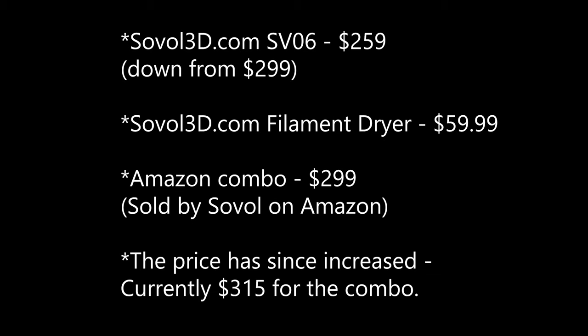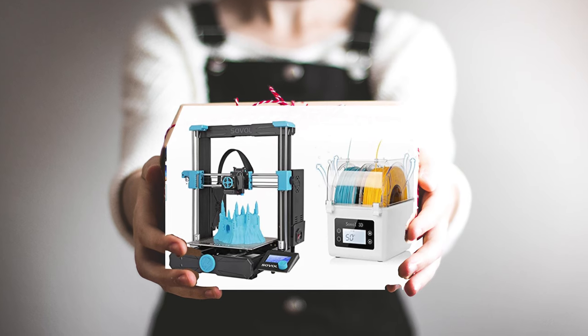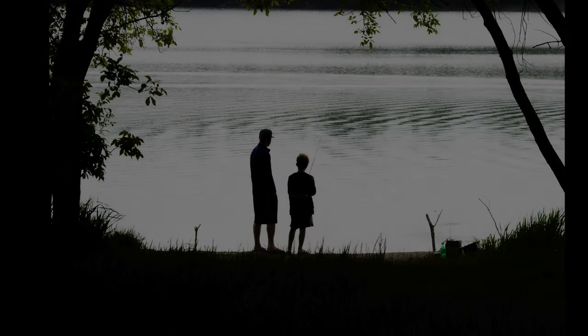He went on to say that he bought it for me because he knew it wasn't going to stay at that price for long, and he knew I was bummed about my CR6SE crapping out and he just wanted me to have it. I know he's not watching, but thanks dad.